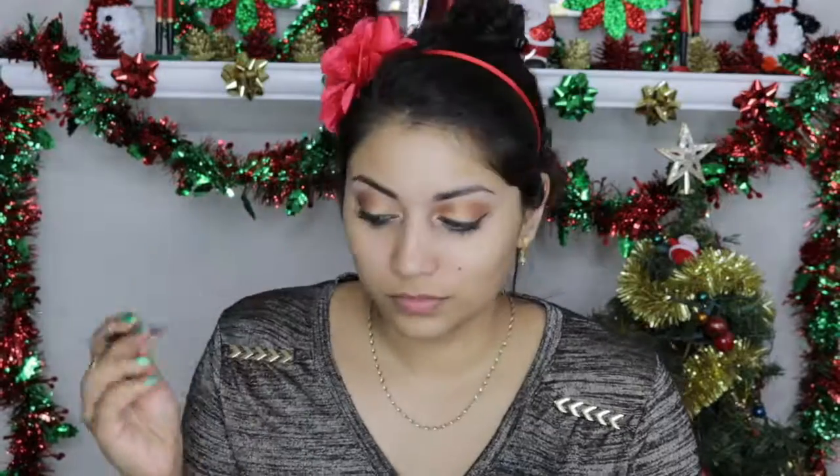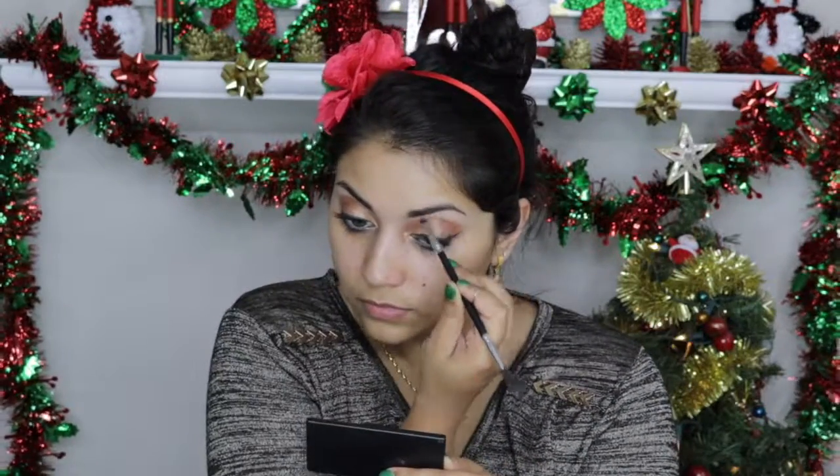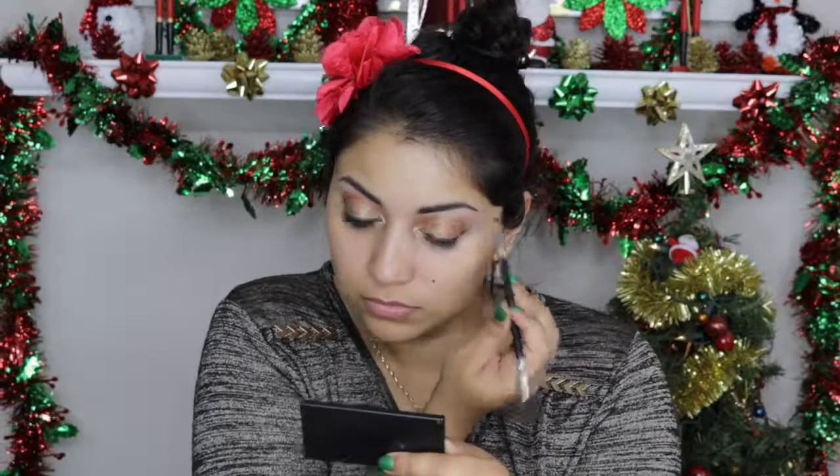Just FYI, in the beginning slow-mo shots of the look, it looks like my eyebrows are kind of missing, but no — that's foundation. I accidentally got foundation on my eyebrows, so please excuse that. Thank you!